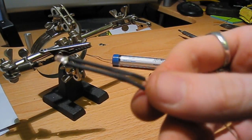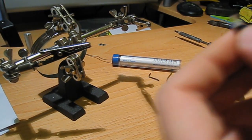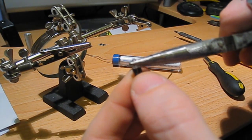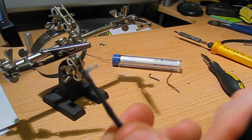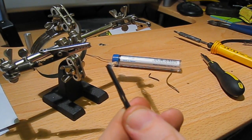Take that out of the clamp and it should look something like that. Now what you need to do is bend your LED over so it's L-shaped. Grab the LED but don't squeeze — just hold it — and then just bend it over like so. So your LED is bent over sideways, like that.